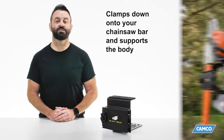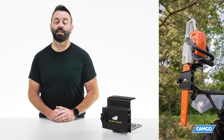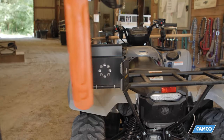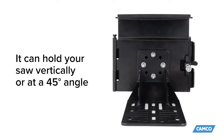The BlackBore ATV Chainsaw Mount clamps down onto your chainsaw bar and supports the body, allowing you to safely transport your chainsaw using your ATV. And when you get to where you're going, it has a quick release for easy removal. It's compatible with most chainsaws with up to a 20-inch bar, and it can hold your saw vertically or at a 45-degree angle.